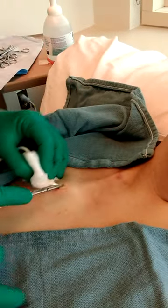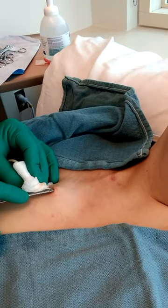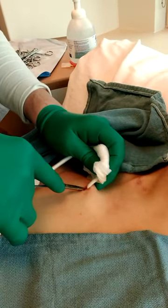Sometimes, literally, all it takes is one thread of skin to hold this thing on. Because it's attached. The longer they're in there, the worse they are to come out.